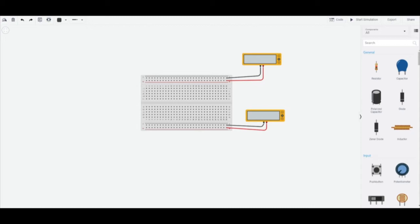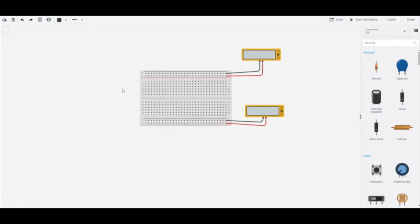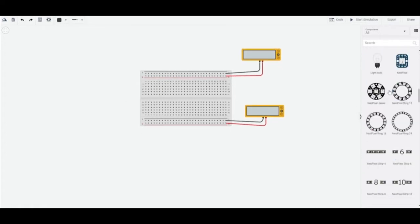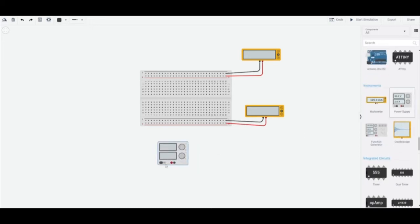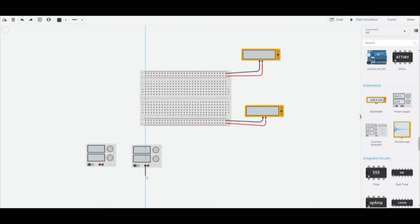Today, as the title suggests, we're going to look at connecting a negative voltage to your op-amp on Tinkercad. We start off by taking two power supplies and connecting them in series like this. This is going to be our one lead, and this is going to be our other lead — I'm going to paint this in purple.